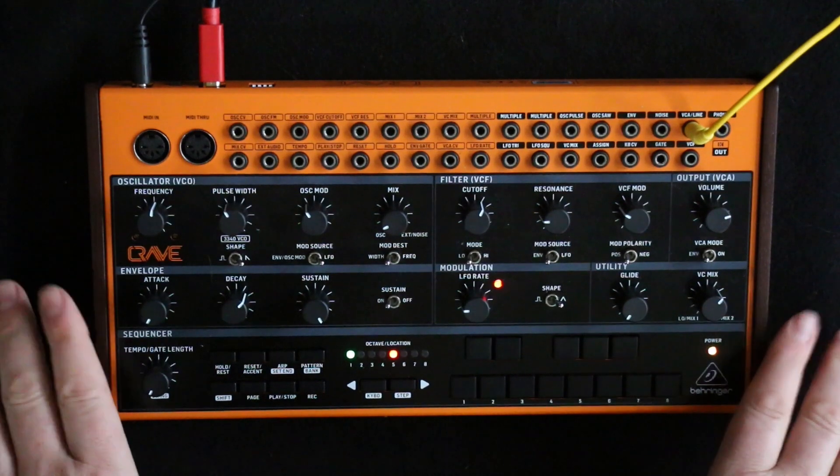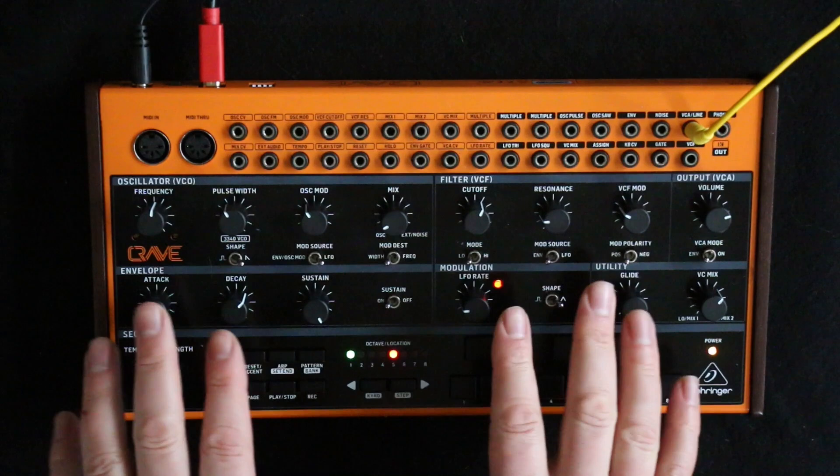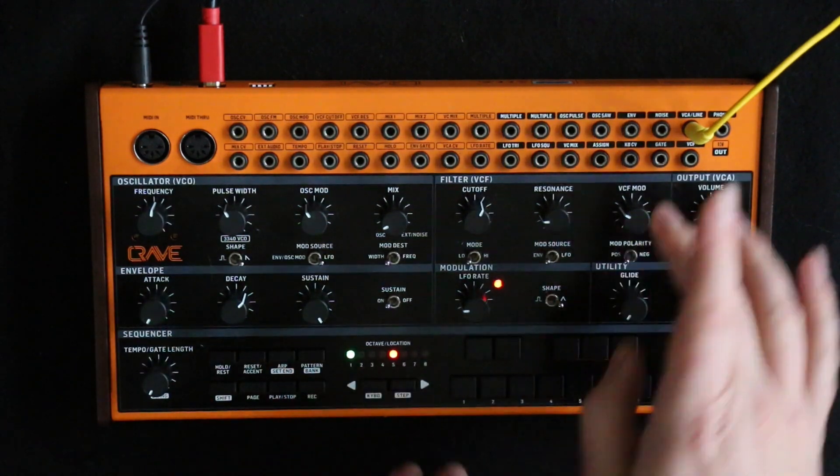This is the third of my videos giving some tips and tricks for the Behringer Crave, which should also work for the Mother 32. Here I'm going to look at how you get an additional LFO by using the assign out.